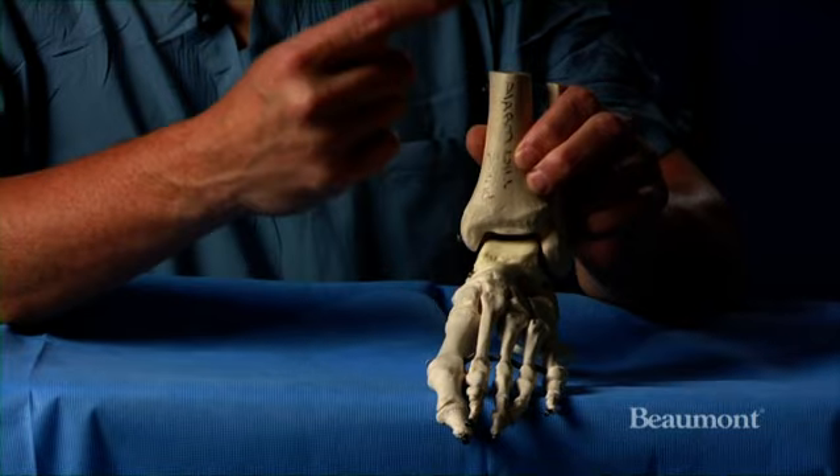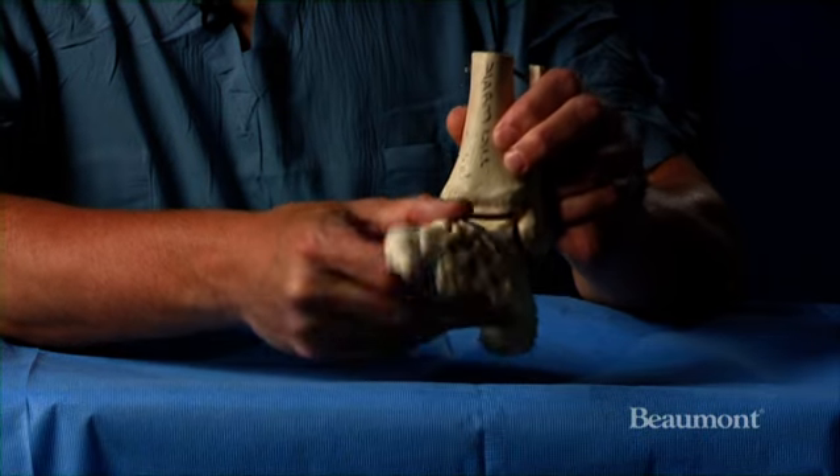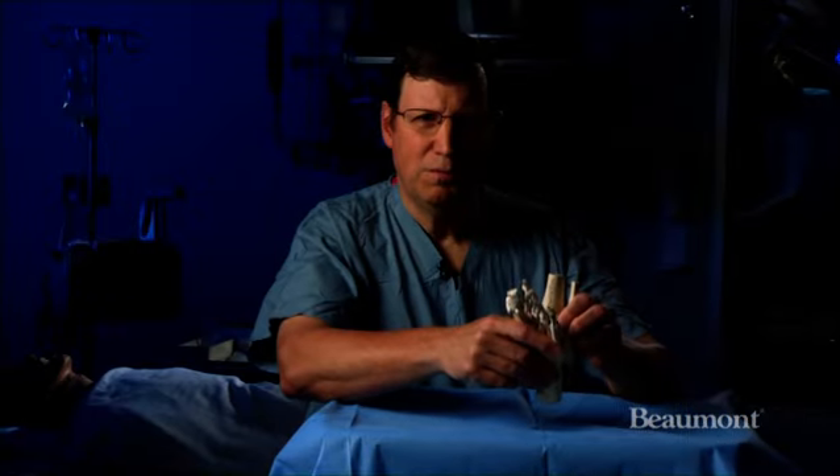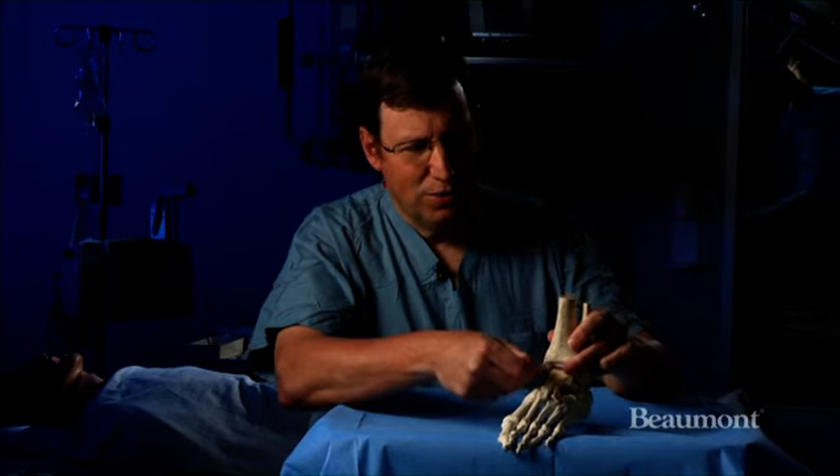I have here a plastic model of a foot and ankle. This would be the foot part, this is the leg that would go up to the knee, this would be the ankle joint, and this is the main motion at your ankle — so your foot and ankle can move up and down. If you get arthritis, usually the ankle can only move about this much.